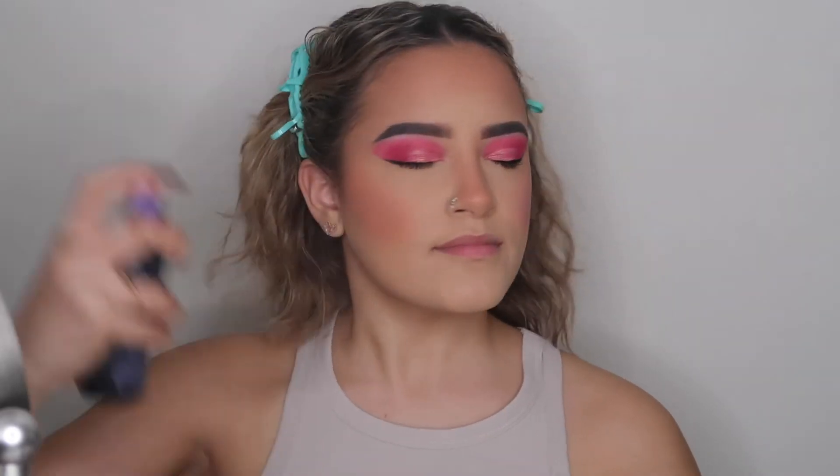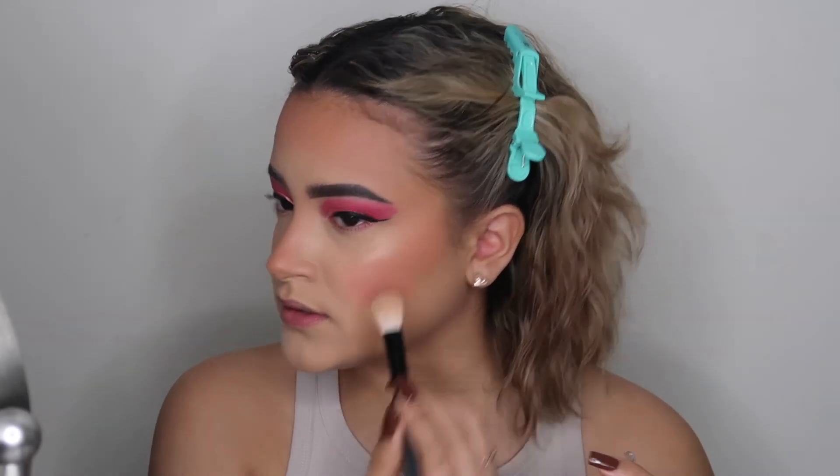For setting spray I'm going to use the Urban Decay Oil Control Setting Spray and just set my face. Then I'm going to take my Laura Geller in Gilded Honey and highlight my face. For a while I didn't really use highlight but now I'm getting back into it, and I don't know what I was thinking not using it because I love it.